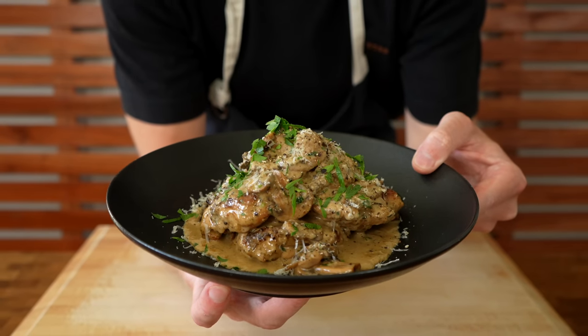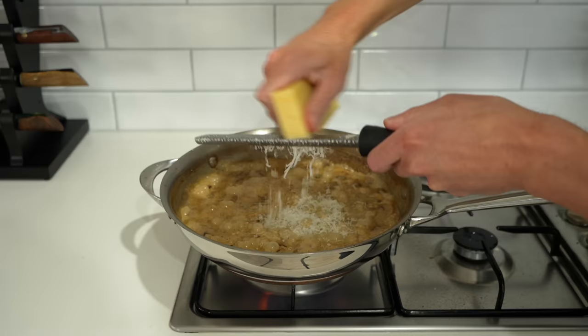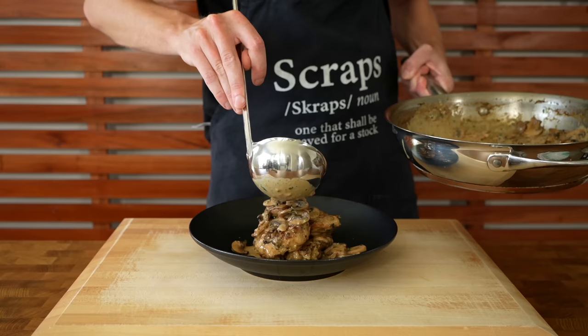We're going back to the old roots with this recipe, making a one pot creamy garlic mushroom chicken. This recipe is really easy to put together, it tastes fantastic, all of the ingredients are relatively cheap, and you can serve it with all sorts of your different favourites. Let's get straight into it.